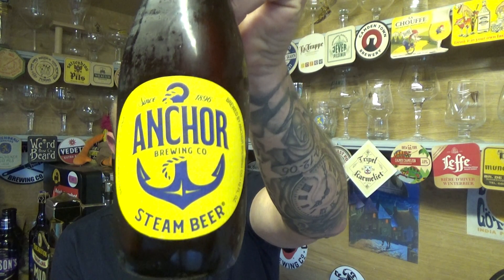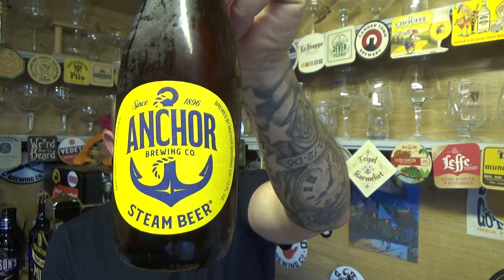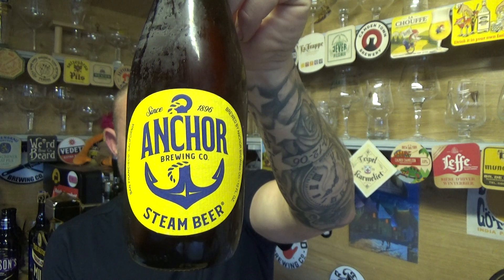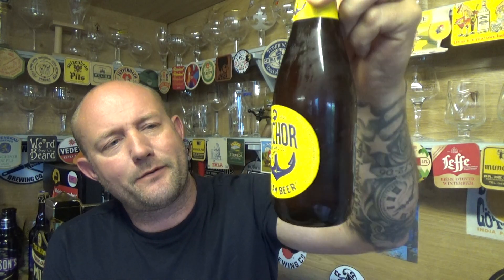Thanks for joining me guys for another video. We're taking a look at some classic OG American craft beer from the Anchor Brewery out of San Francisco. This is a bottle of their Steam Beer, 4.9% ABV in a 355ml bottle.